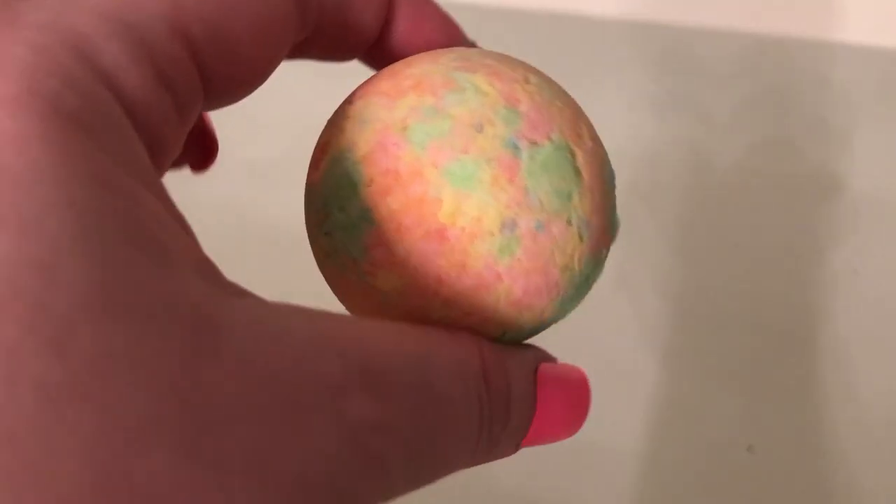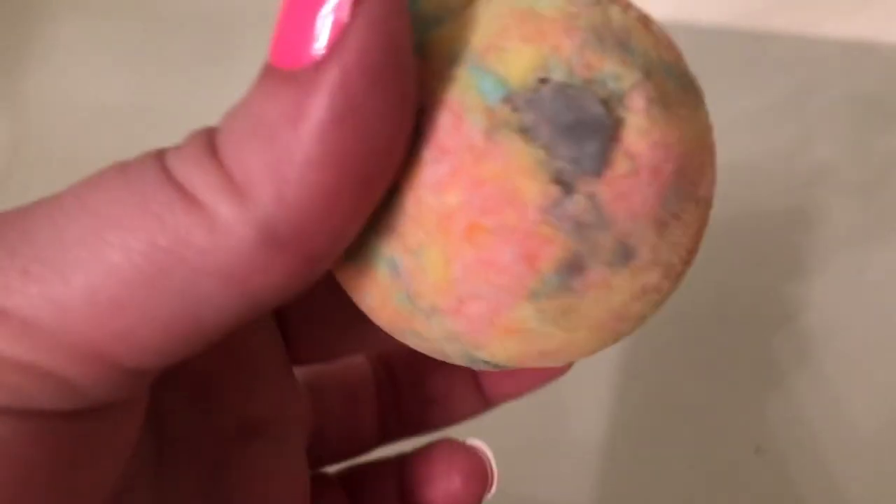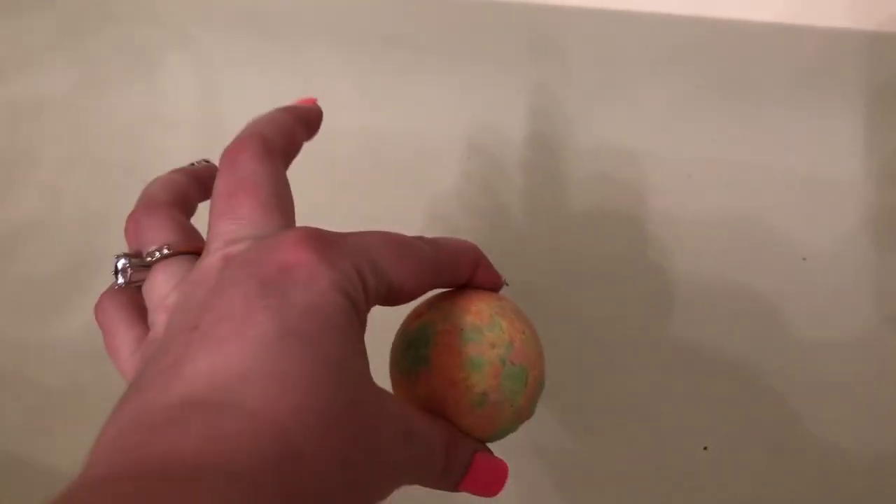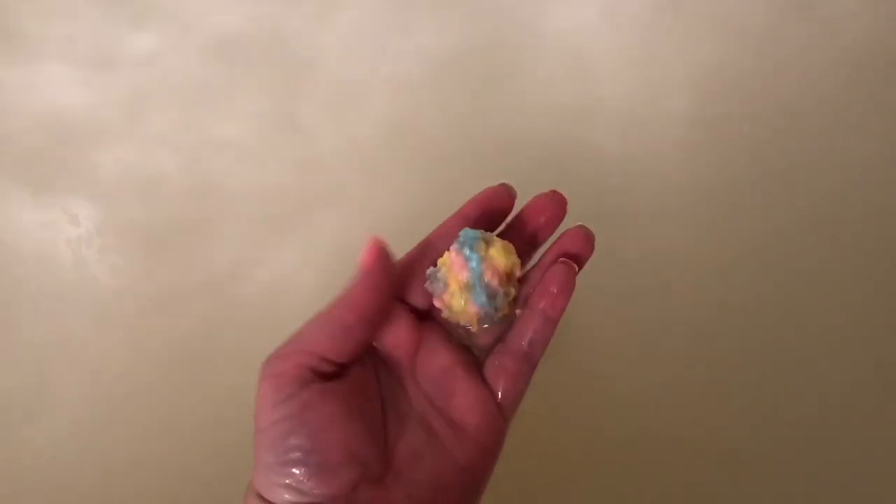Let's go ahead and put these in the bath. I'm almost sad to put this in because it took so long to make, but here we go — it's definitely fizzing really well. It smells really good too. I really like the fragrances, and it looks really cool — you can see all the different colors.